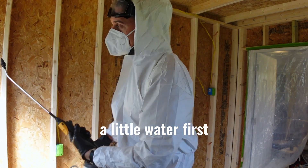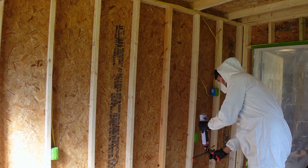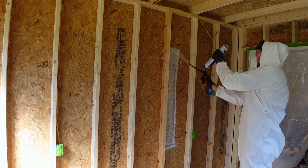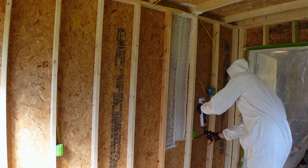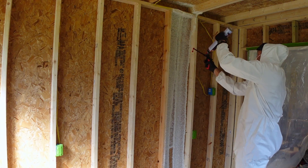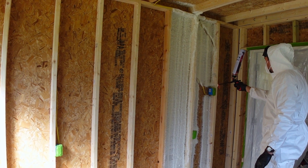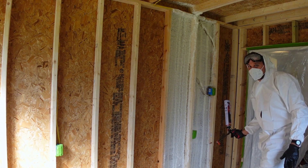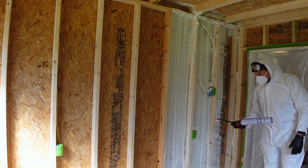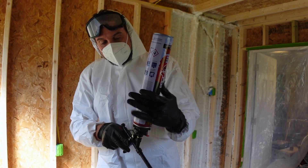I was told you've got to spray a little water first. That is satisfying! That's the first can already. Not going to lie, that was fun. Let's see if I can do a little better this time.